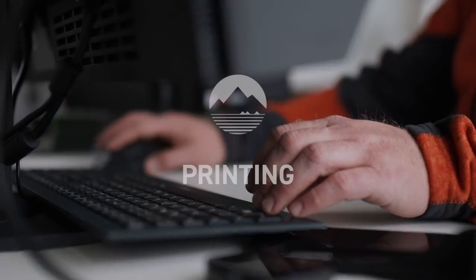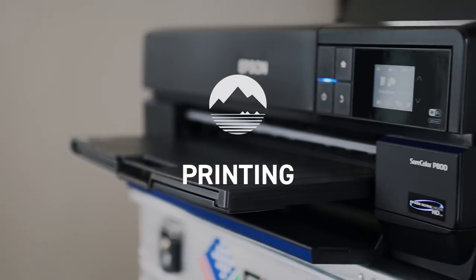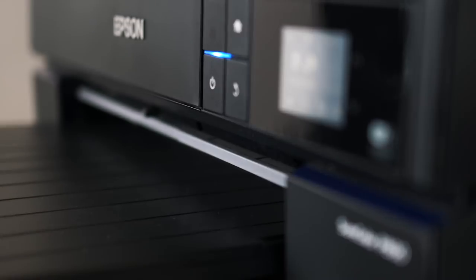Back in our digital darkroom, we can begin with the last step of our workflow: printing our finished images. But can we just simply begin? Before we can print the image, we first have to be clear on just how a printer actually works.